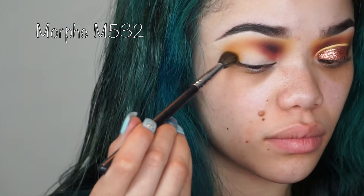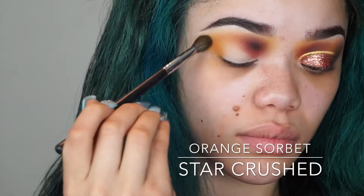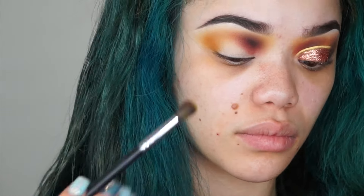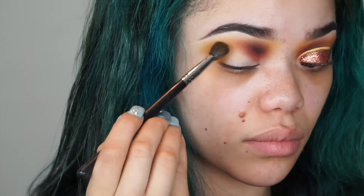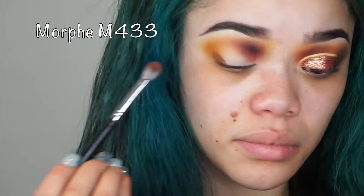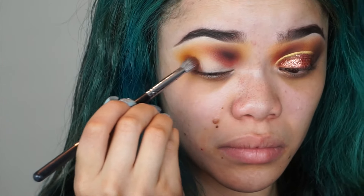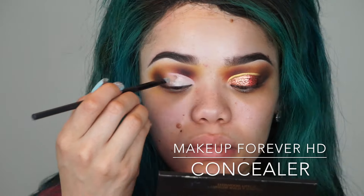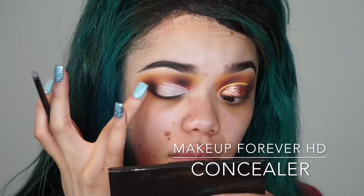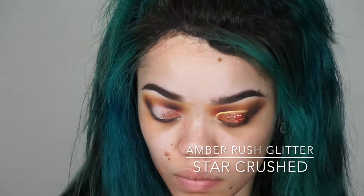I'm just gonna keep blending out the color until it's the way I want it, then go back into the outer corner and intensify that orangey-yellowish color. I'm extremely tedious when it comes to blending — I keep adding color, intensifying, buffing until there are no harsh lines or ridges. Then I go in with 'Cinnamon,' a dark brown, to deepen the outer corner. It'll be dark on the outside, dark on the inside, but light in the center of the lid — then I'll cut the crease and add glitter.